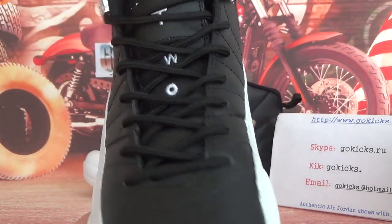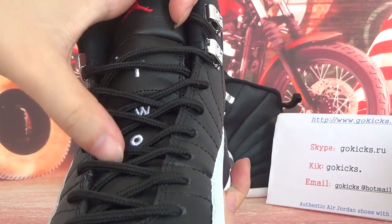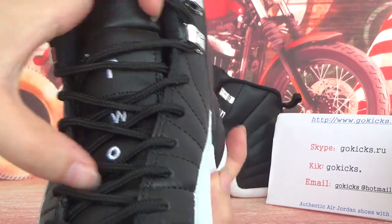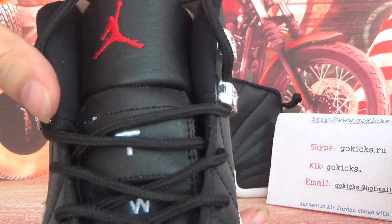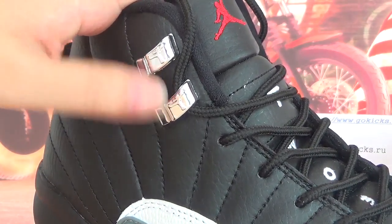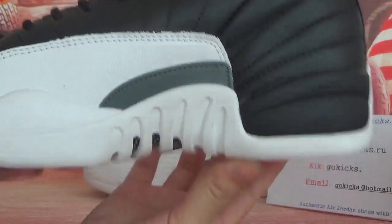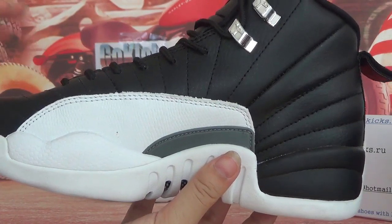Here you can see some English letters — you can see TWO3. And here you can see the Jumpman logo. This part is very shiny. Now turn to the other side — the other side also looks very cool.